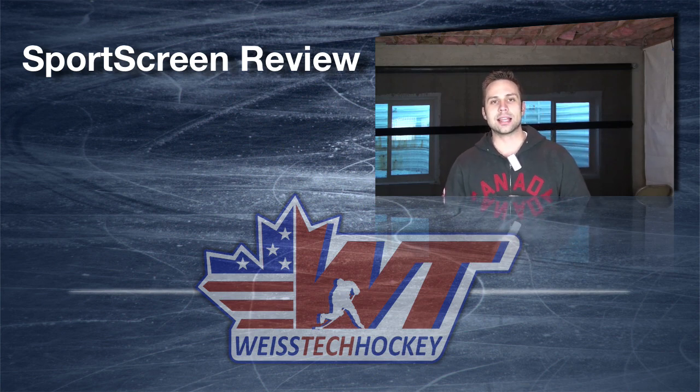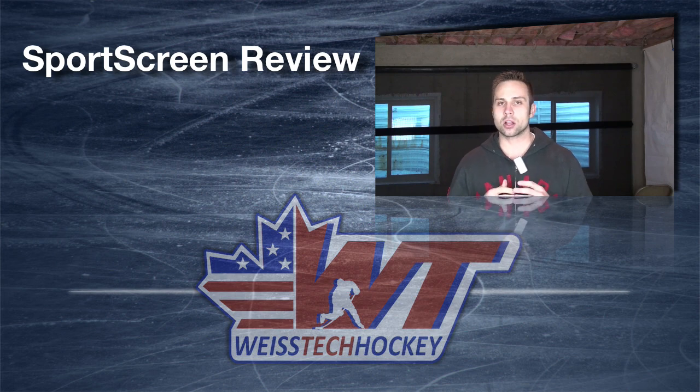Hey there, Jeremy Weiss here with Weiss Tech Hockey and I'm really excited to make this video today and show you a fantastic new product called the Sports Screen. Now if you haven't seen the Sports Screen before, basically what it is is a shooting tarp. It mounts over any standard two-car garage, and there are actually three different ways that you can mount it, which we'll talk about throughout the video.